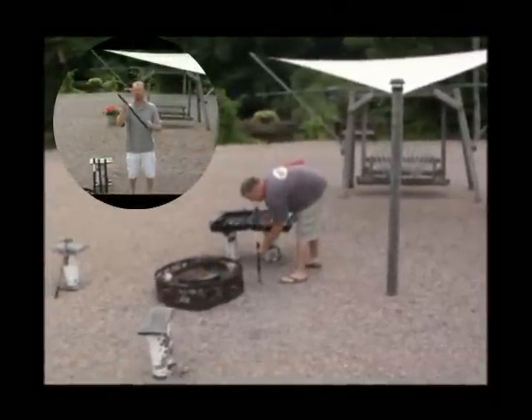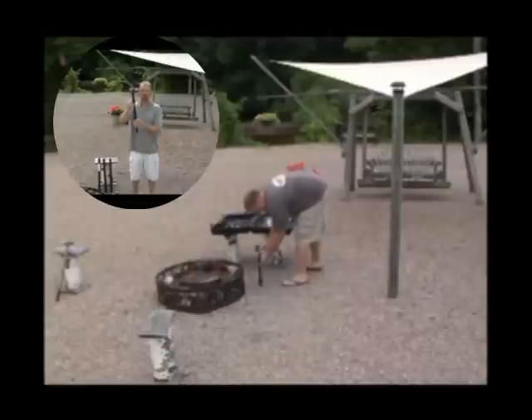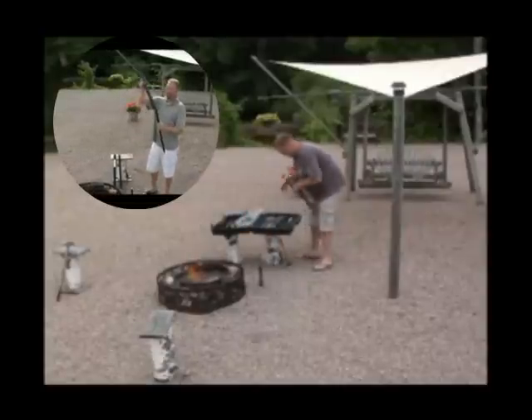It has a sliding collar which allows for the pounding of the spike into different densities of soil. The looser the soil, the further down you'd want to pound the spike. Once it's in the ground, the pipes simply fit right on the top.